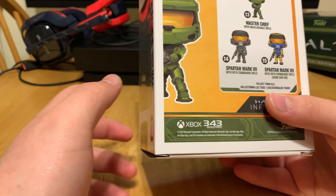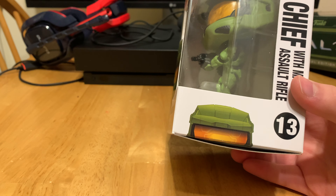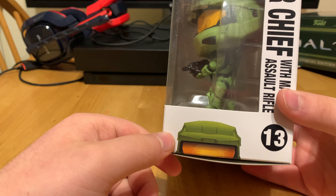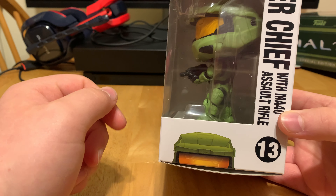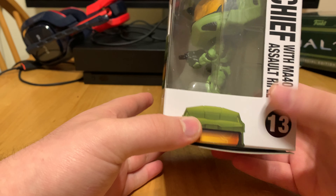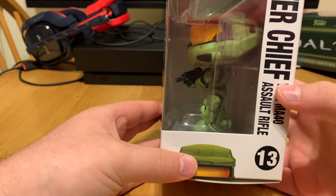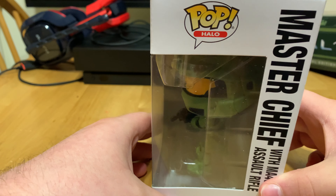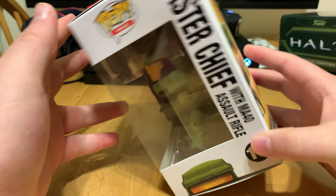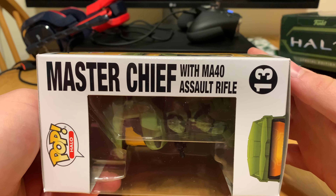I did order four out of the five pops. The only ones I don't have are the Active Camo Master Chief and the Deco Master Chief. But I have this one, these two, and then the GameStop exclusive Spartan Mark 7. Here we got the other side of the box with the window showing his side. It says Master Chief with assault rifle, the MA-40 Assault Rifle.